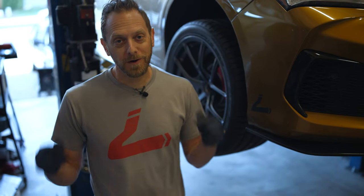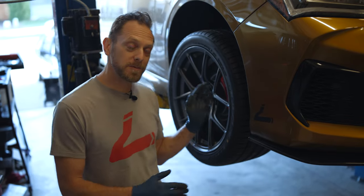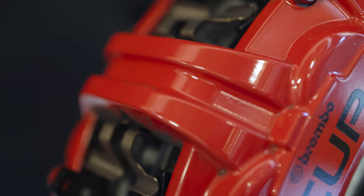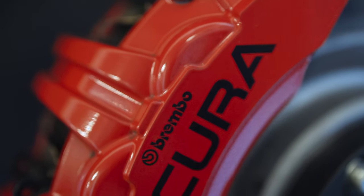Welcome to the Heel Toe Corner Club. We're in your corner with another great video, this time a DIY on changing front brake pads on a TLX Type S. This is probably going to work for an MDX Type S as well. This is a brand new Brembo caliper to Acura and we wanted to make sure that you knew how to change out these pads in case they wore out.